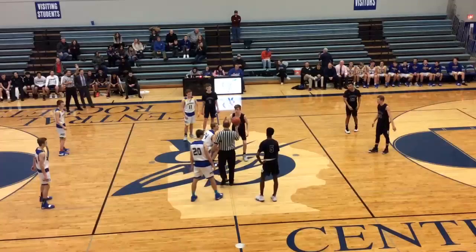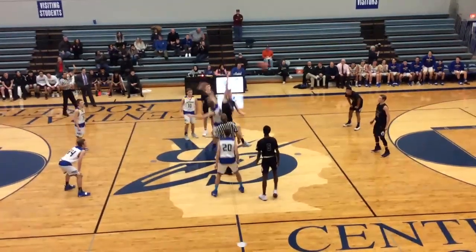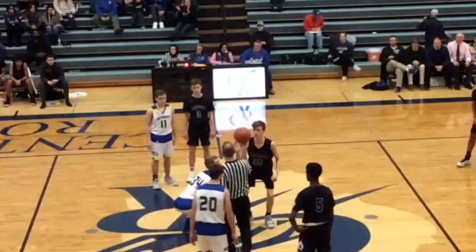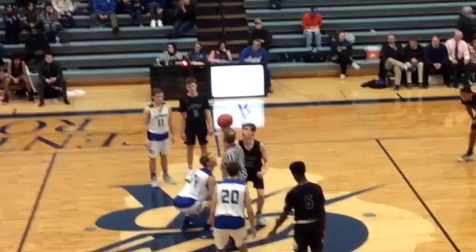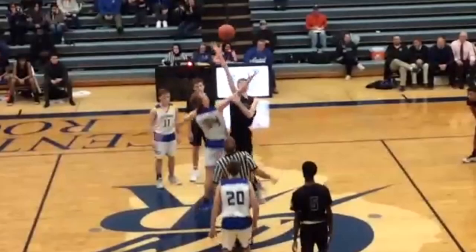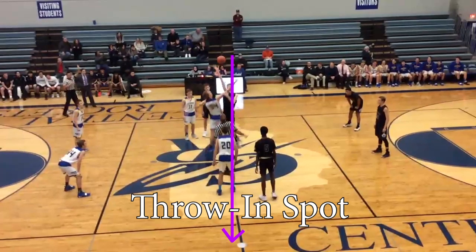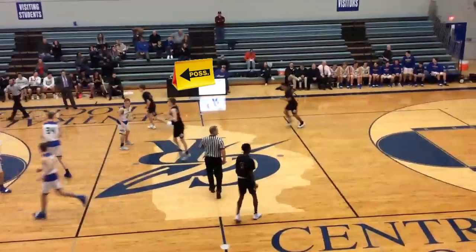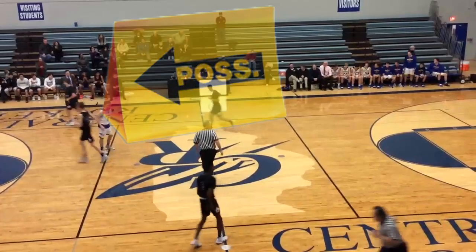In our last jump ball clip, we have another great toss thrown just high enough to be slightly out of reach of the jumpers, resulting in the visiting team player outjumping his opponent and tapping the ball to a teammate to start the game. However, when we zoom in closer, we see the reason the visiting team jumper was able to out-leap his opponent was because he grabbed his arm and held him from jumping. This is a foul. Since the primary responsibility of the tossing official is the action of the jumpers, the referee needs to bring his focus down off the flight of the ball and more onto the bodies of the jumpers. If there is a whistle on this play, the game would start with a throw-in at the division line for the home team, and since no alternating possession arrow has yet been established, once the ball is placed at the disposal of the throw-in team, the direction of the arrow would be set toward the opponent's basket.